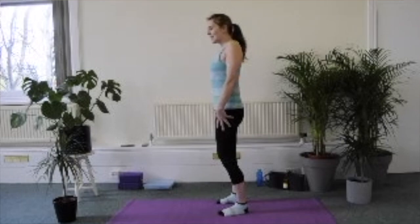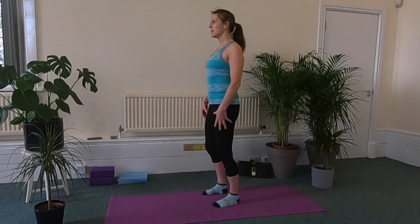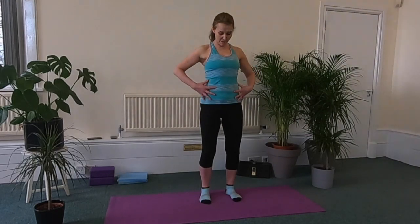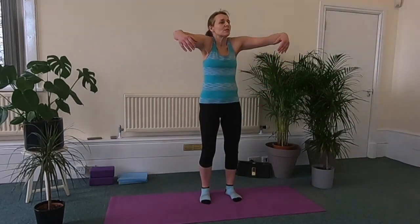I'm going to call that a pelvic scoop from now on, so you know what that means. It's not the sticking out the bottom — it's the opposite. So we find a midway point between the two, and that's your neutral pelvis. Keeping the knees soft, we're just going to roll the shoulders back a few times to open up the chest and warm up through the shoulders. Try to keep my pelvis still, my tummy muscles tight.